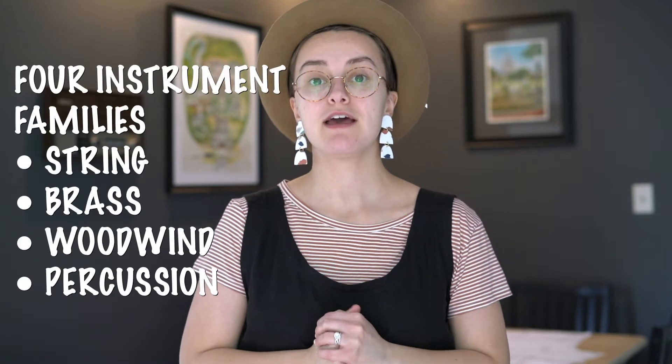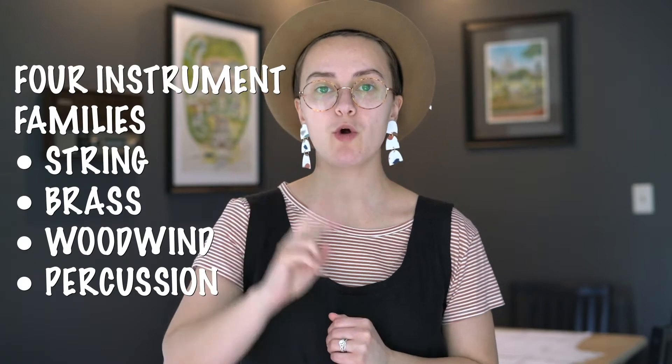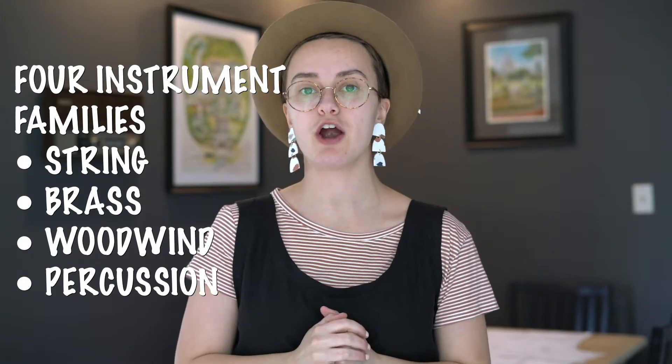Hi guys, Mrs. Mills here with more of our instrument show and tell. I hope you enjoyed Brass Week last week learning about all those awesome brass instruments. This week we're gonna learn about two more instrument families and we're gonna start with the woodwind family.